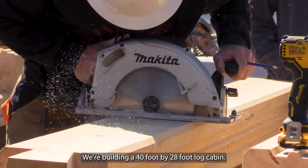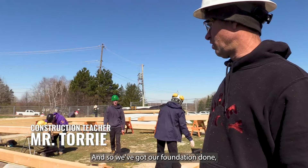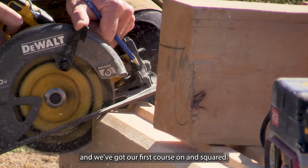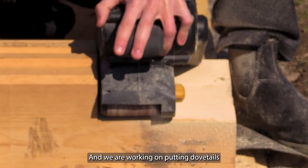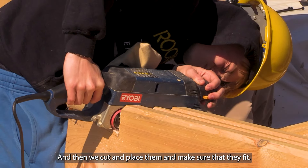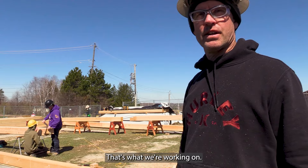While we're up here, we're building a 40 by 28 foot long cabin. We've got our foundation done, leveled it, and we've got our first course on and squared. Now we're working on adding additional courses, putting dovetails on the end of each log, and then we copy-place them and make sure that they fit with no gaps. That's what we're working on.